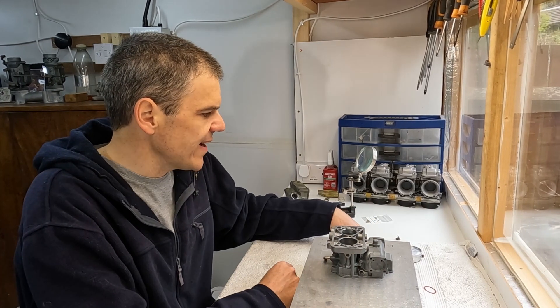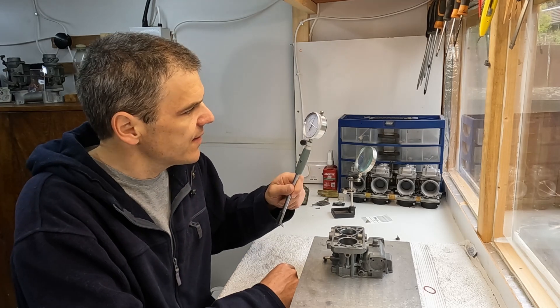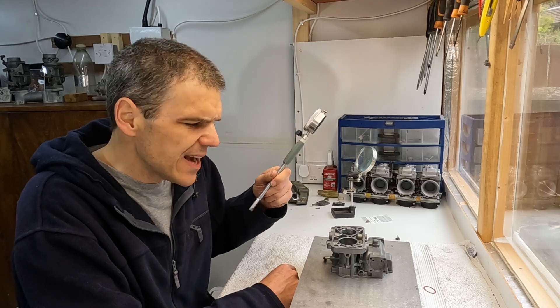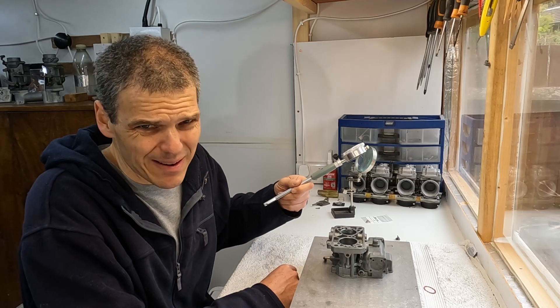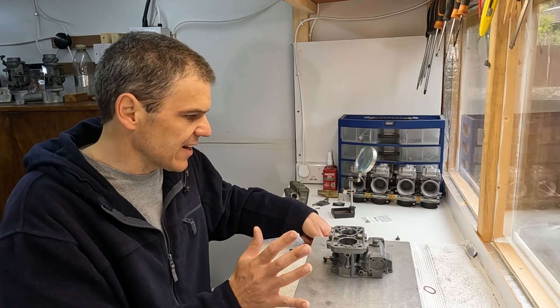And that's the beauty of having measurements, isn't it? Because obviously this gives you an idea of exactly how much material you have to remove. In this case it wasn't that much, to be honest, but we had to do it. We've done it. It's done.